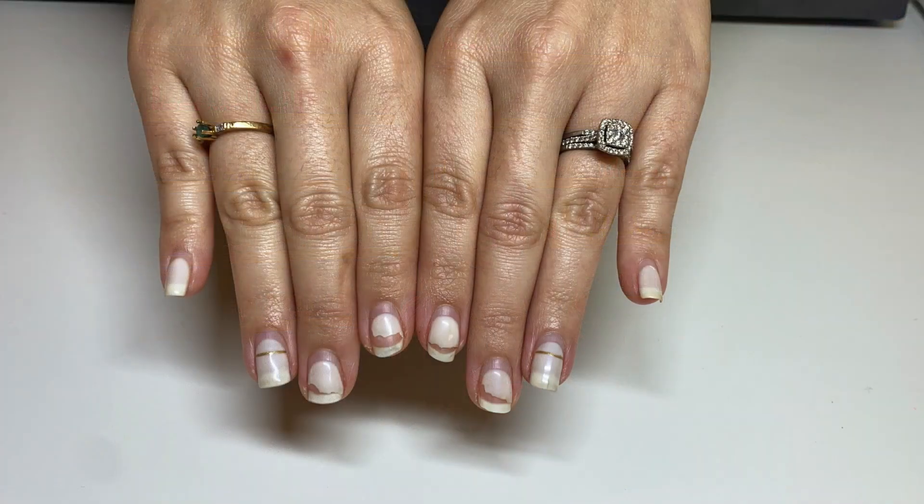My next client wore the manicure for four weeks. She definitely came back with her usual chips. Between the two hands, it doesn't really look like there's much difference. From the customer's perspective, she felt that the OPI side didn't really show much of a difference in strengthening, but she felt that when it chipped, it chipped a little bit more polish. Overall, it doesn't really look like the strengthening base coat helped her compared to the Gelish.